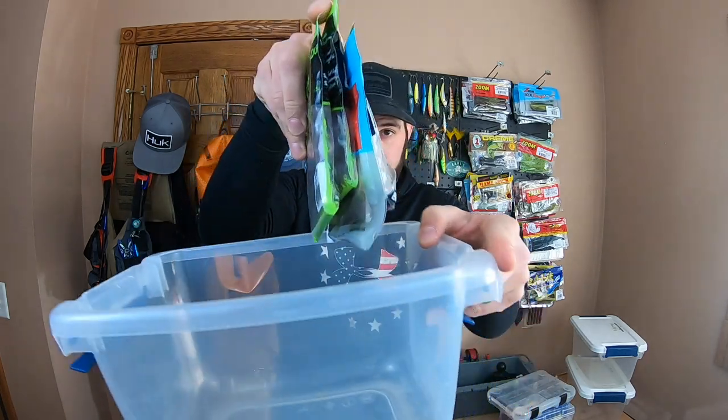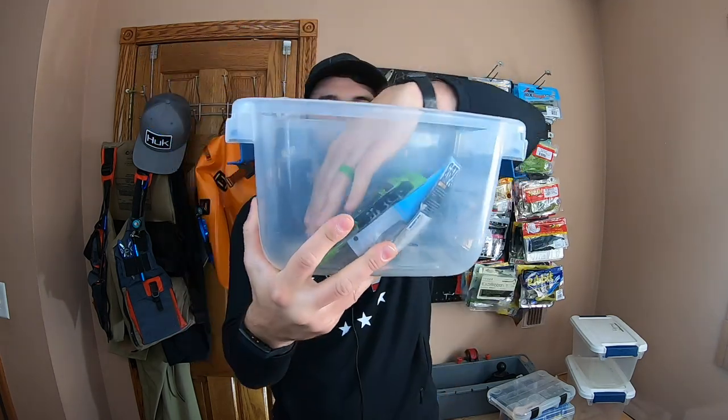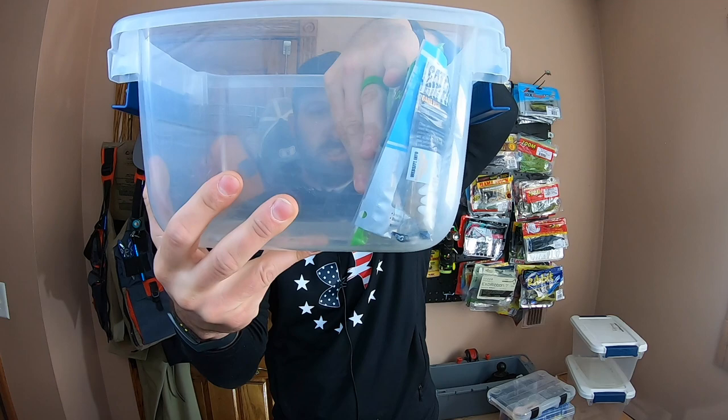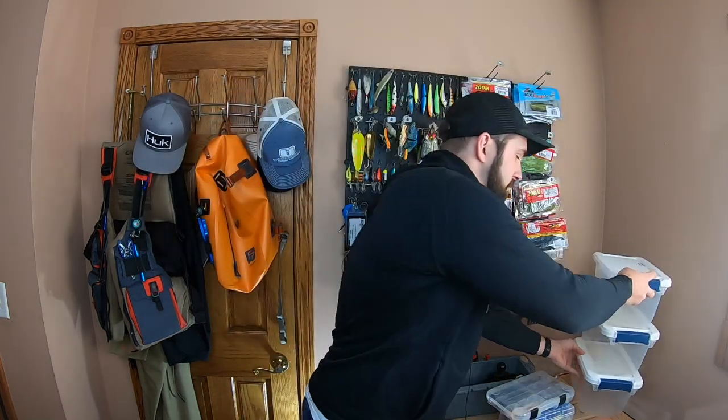So we take a couple of worms - we got some Senkos and they fit in there pretty much perfectly. Once you pack this up, they all stand upright and it looks really good. It's just easier for you to access from the top, and it's a watertight container. So if you were to take it on a boat or something, it'd be fine. And if you go with the small ones, you can stack them up - they don't take up a ton of room in your fishing area.